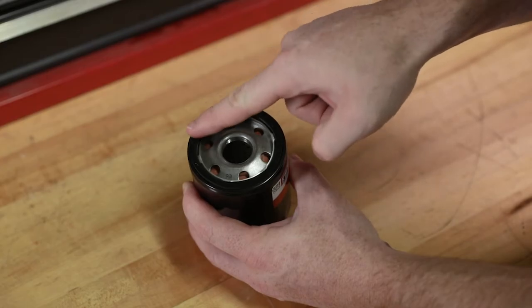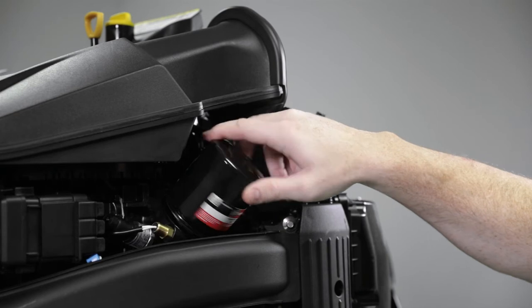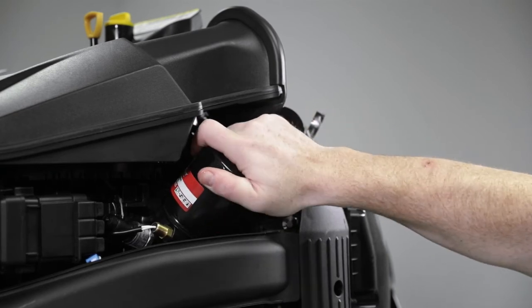Clean any oil from the oil trough and install the plug. Clean the oil filter mounting base. Then apply a small layer of clean oil to the filter gasket — do not use grease. Screw the new filter on until the gasket contacts the base, then tighten three quarter to one turn.